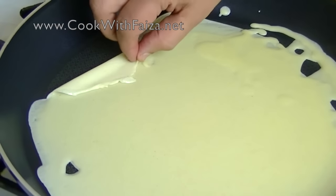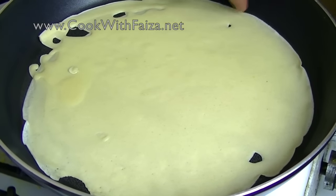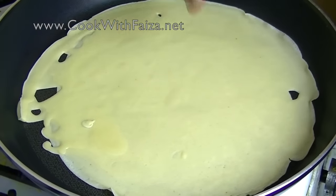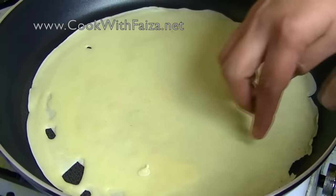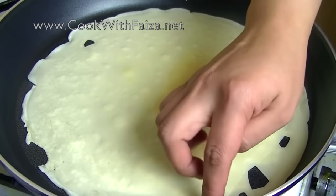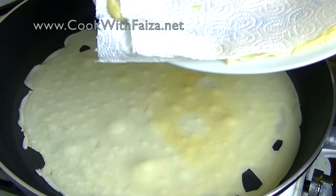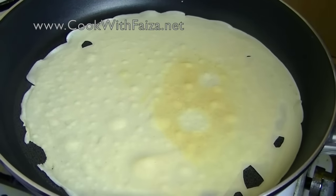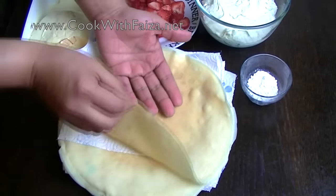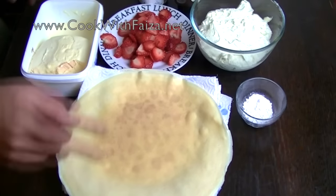Cook the first side for about 1 minute until golden. You will see it peel off from the sides — that is your cue to flip it. Turn it over; the other side will take about 30 seconds. A non-stick pan is necessary and just a little oil is enough. Place each finished crepe on a plate with tissue paper between each layer so they don't get wet. The crepes are all made — one side 1 minute, other side 30 seconds.